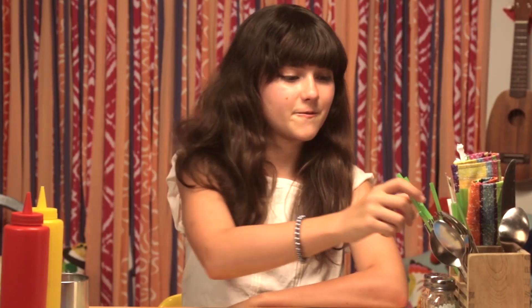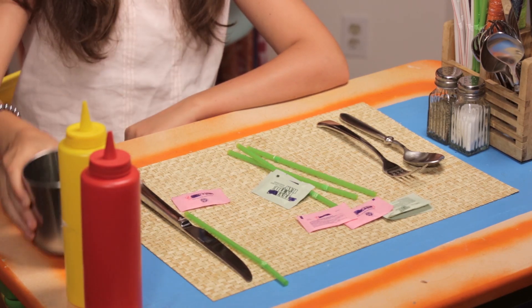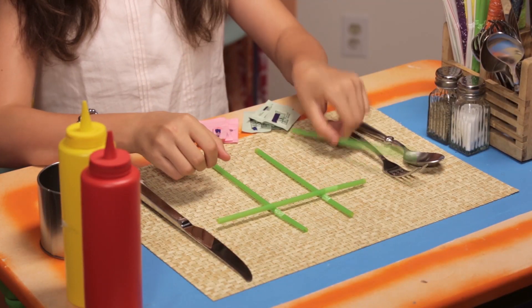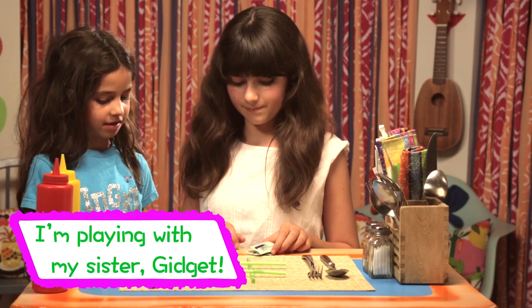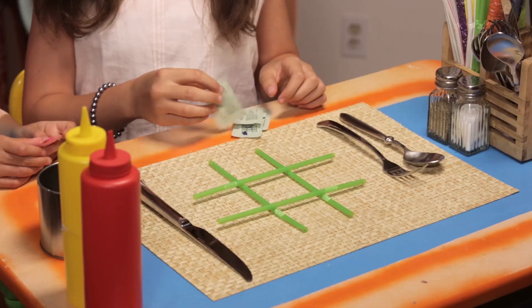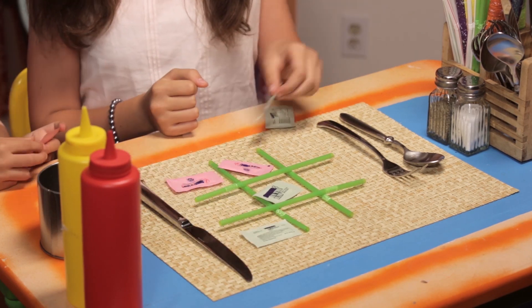All you'll need are four straws and two colors of sweetener packets. Lay your straws in the shape of a Tic Tac Toe board. Now use your sweetener packets instead of X's and O's to play the game. I win!